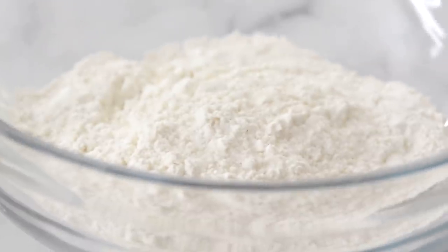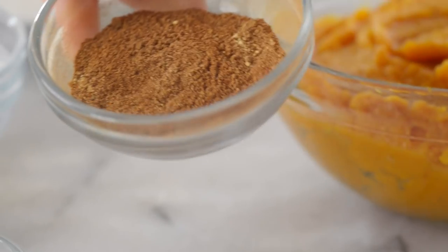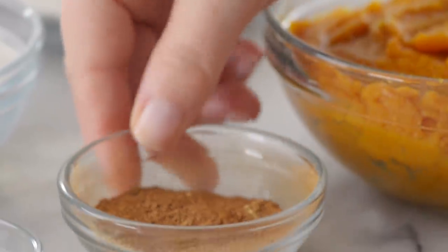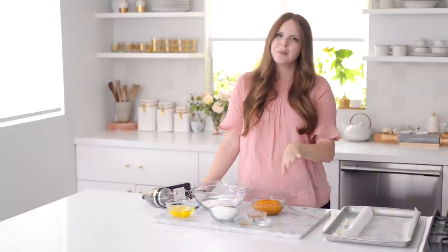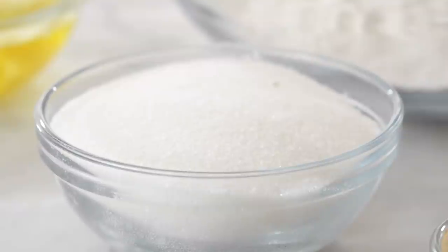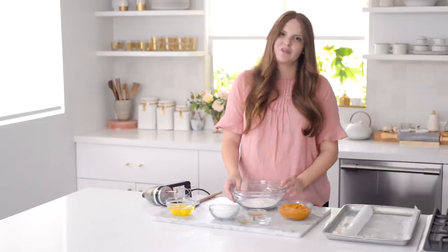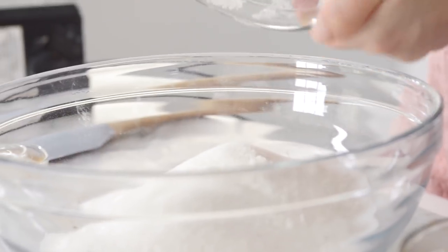I have three quarters of a cup of all-purpose flour, one cup of pumpkin puree, and a spice mixture: a teaspoon of cinnamon, half teaspoon of ginger, a quarter teaspoon of nutmeg, and a quarter teaspoon of allspice. You can do whatever blend you want, or just a pumpkin spice blend is fine too. I also have a teaspoon of baking soda, a teaspoon of apple cider vinegar, a cup of sugar, and three eggs.